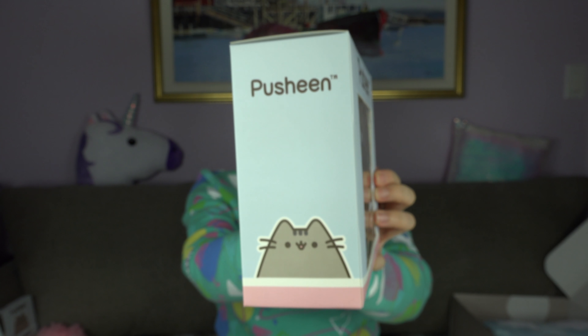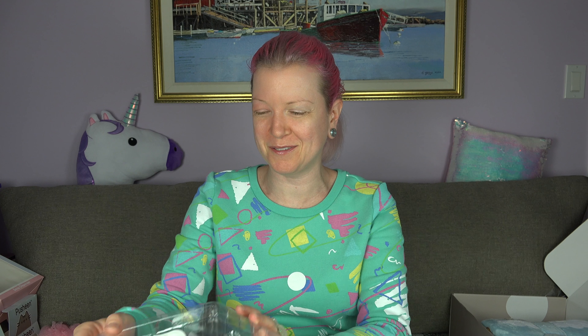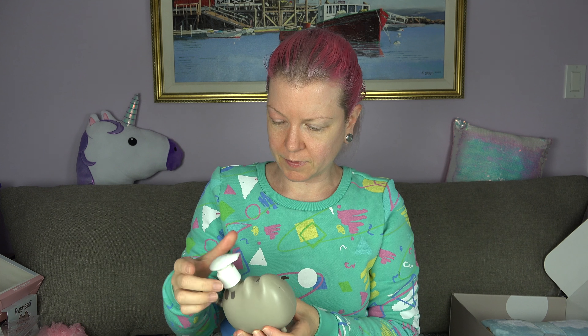Oh my goodness, a soap dispenser! I feel guilty because I don't need any of this stuff. Actually, I can use a soap dispenser — I have a bathroom soap thing that didn't work out, so hopefully this one is better quality. I might take it out and show it to you. That's very cute. Obviously all of this stuff is very cute. Okay, and there's another thing — I'm gonna save that for last.